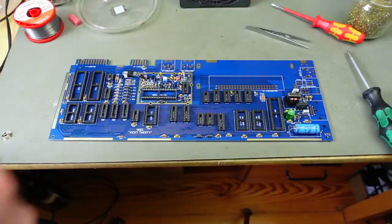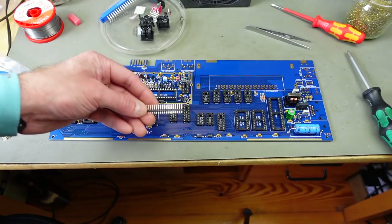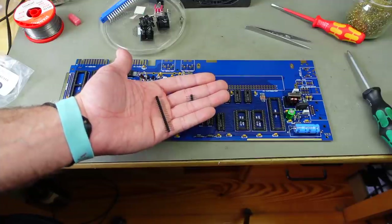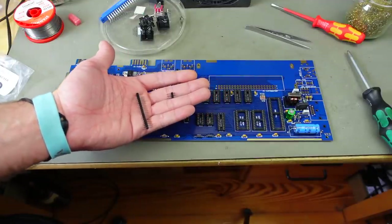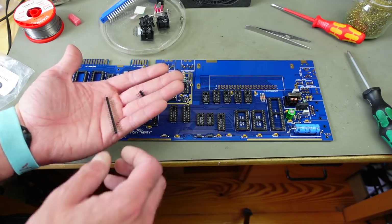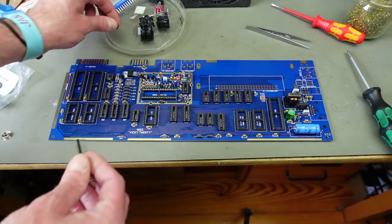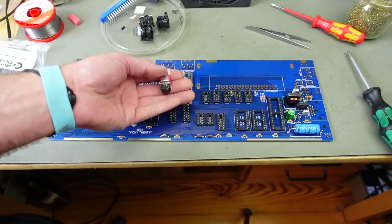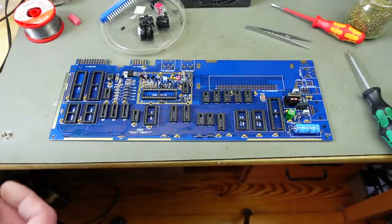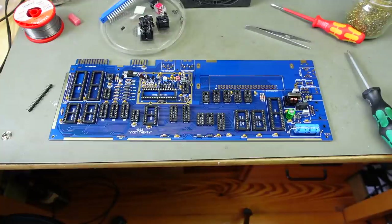Let's get to the connectors. I'm going to start with the keyboard and LED connectors - just pin headers since they have the lowest profile - then gradually work my way up. This isn't particularly difficult because each connector only fits in a particular spot. We also have an on/off switch to install.